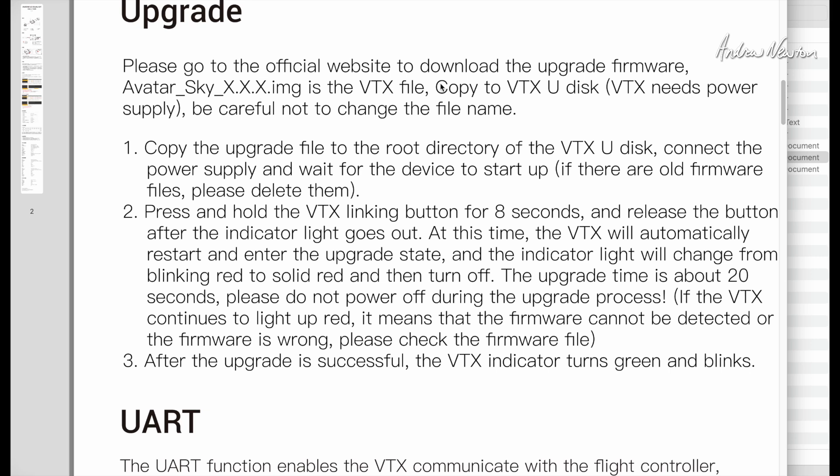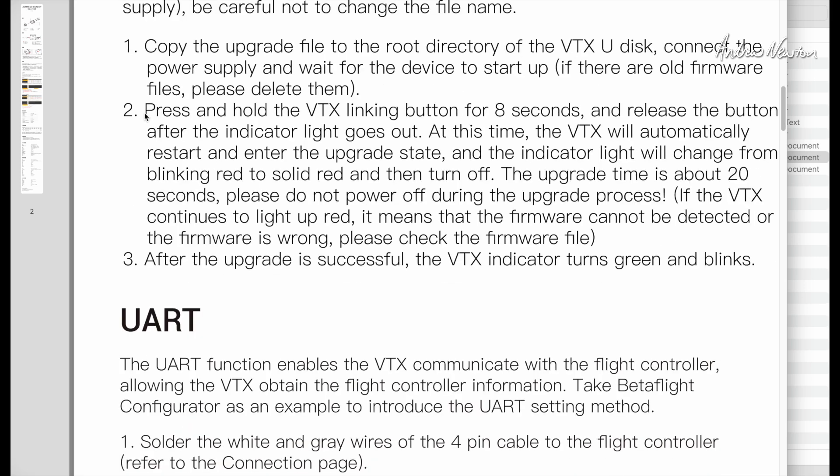For the Avatar Sky firmware, you need to plug the video transmitter into your computer via USB and copy that firmware file onto the internal storage of the video transmitter. On a video transmitter that has an SD card, you can pull the SD card out and do it in an SD card reader. Copy the upgrade file into the root directory — basically, don't put it in a folder. Then press and hold the video transmitter linking button for eight seconds and let it do its job. It takes a few minutes to upgrade the firmware. You need a fully charged battery — you don't want it to run out halfway through — and you probably need a little cooling fan over the video transmitter as well, because it heats up while this is going on.